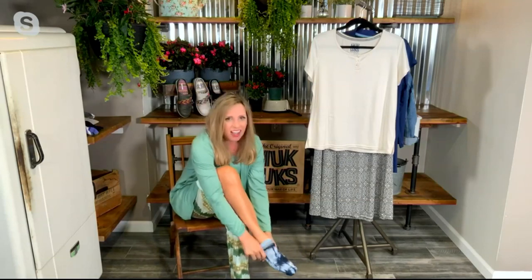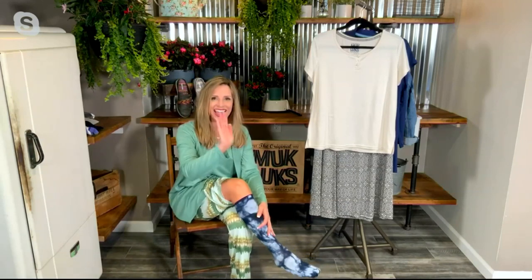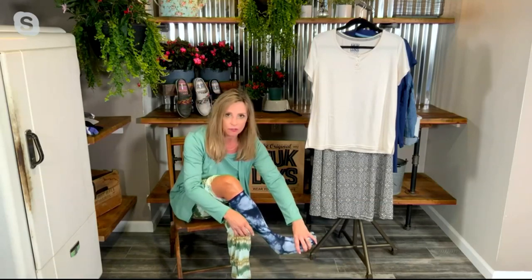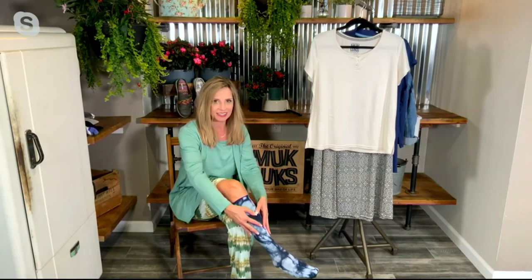If you have swelling or just achy legs, sitting and standing is really tough on the circulatory system. When you walk you activate those muscles in your calves, but when you're sitting or standing you're leaving them to do that big job with no help. These come along like a hand on your back walking up a steep hill. The compression is a little more at the bottom and gets less and less — it encourages blood flow all the way up your leg.